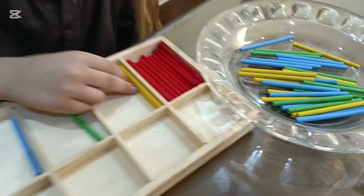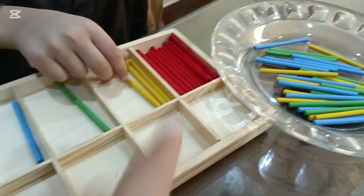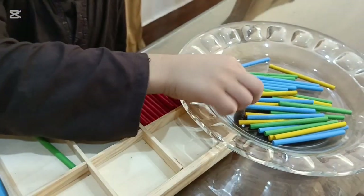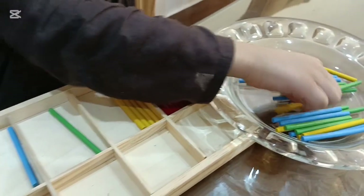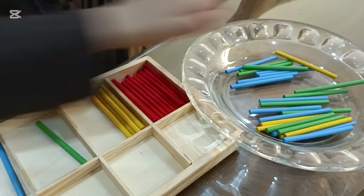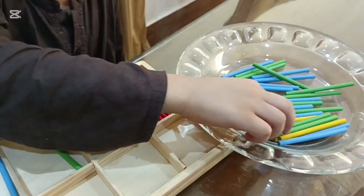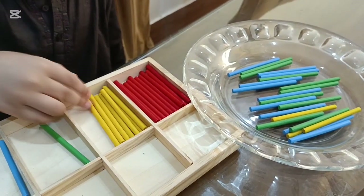Okay, very good. Now, next — which color is this? Yellow. Very good! So now place the yellow sticks over here in a tray. Sort them all. How many sticks are there? One, two, three, four, five, very good, six, seven, eight, nine.